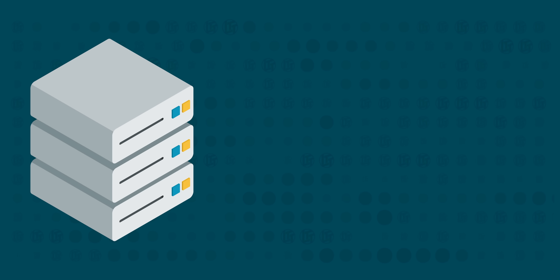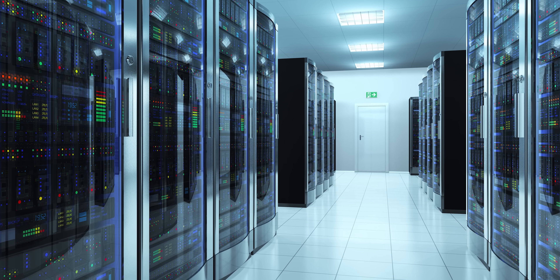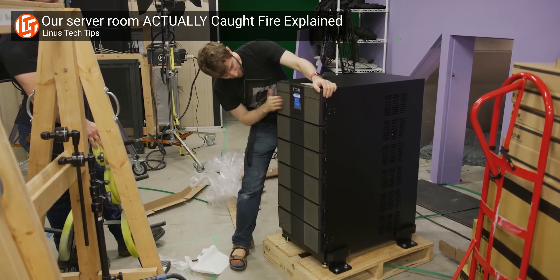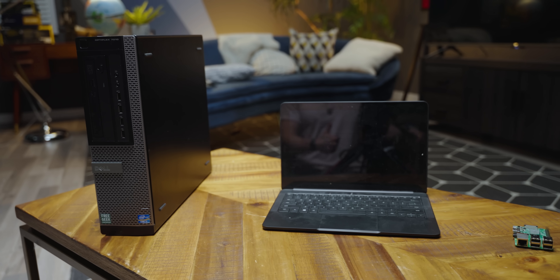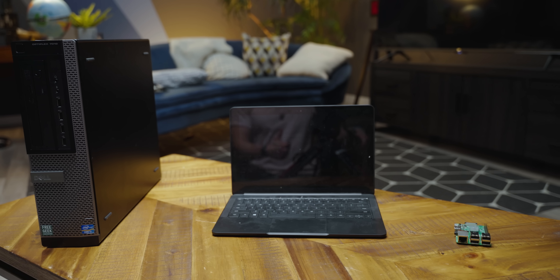The first thing to learn is that servers are just computers. The word describes a role, not a specific type of hardware. Sure, the servers in big data centers do look different than your home PC — they're built for reliability with redundant power supplies and ECC memory, they prefer many slower cores rather than a few fast ones, and they lack consumer IO like USB, audio, or display outputs. But that's because they're serving hundreds, if not thousands of clients. We're not, which is why even our aging closet PC, an old laptop, or even a $30 Raspberry Pi can all act as our first home server.